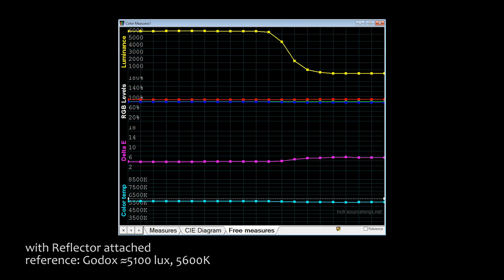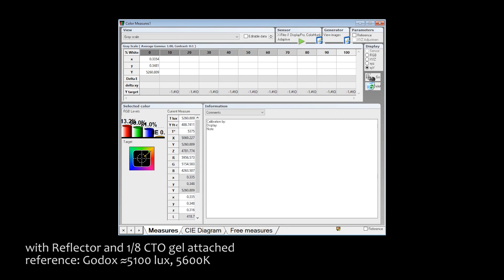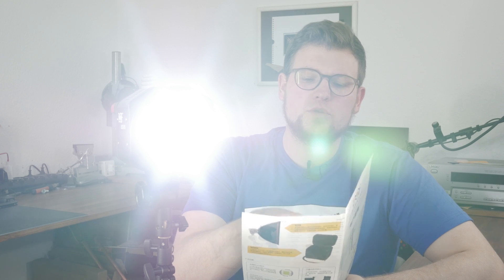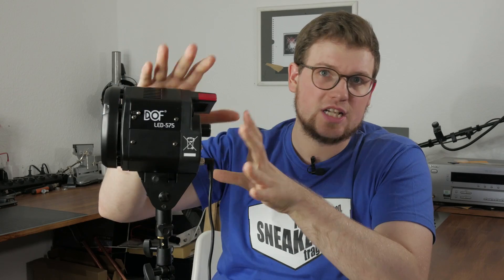What's cool is that we don't have any big color shifts when we dim the light up or down. What I did here is pop on a simple 1/8 CTO conversion gel, and with this we get a reasonable color temperature — much better for actual usage. Of course it decreases the light output by around one-eighth of a stop, but it still puts out more than the Godox at full power with the reflector on. The manual also claims this lamp dims from 0 to 100 percent — this is clearly 100 percent, but this is pretty clearly not zero. So that's again something that is somewhat inaccurate.